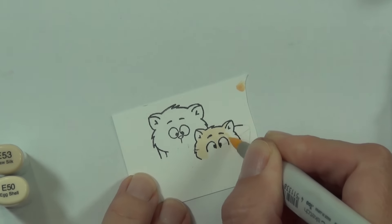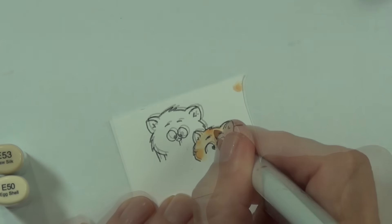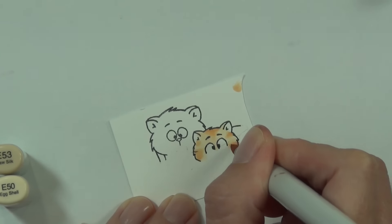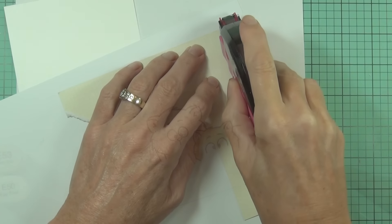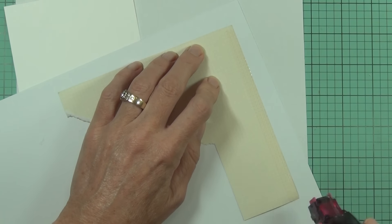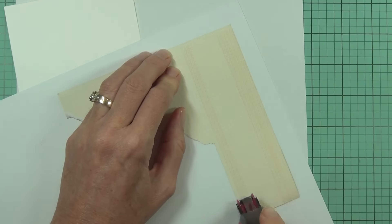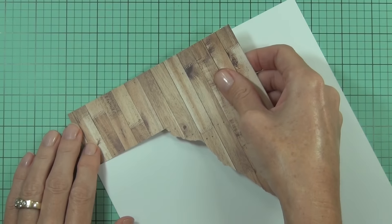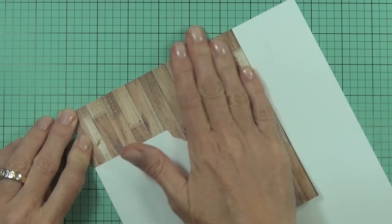My final little kitten is a sort of ginger tabby. I did have to elongate the face a little bit and the eyes so that you'll be able to see his face over the fence, but that's really easy to do with just that simple selective stamping.